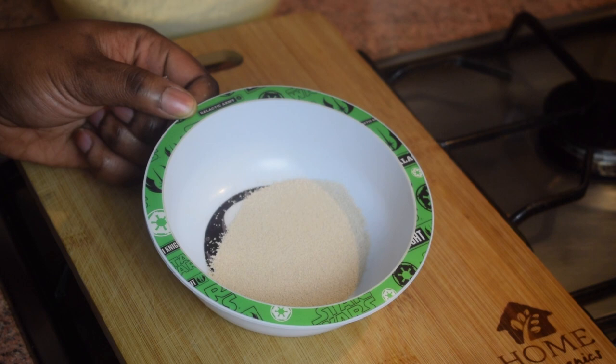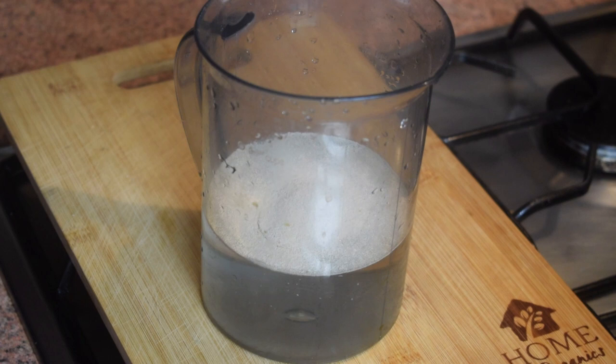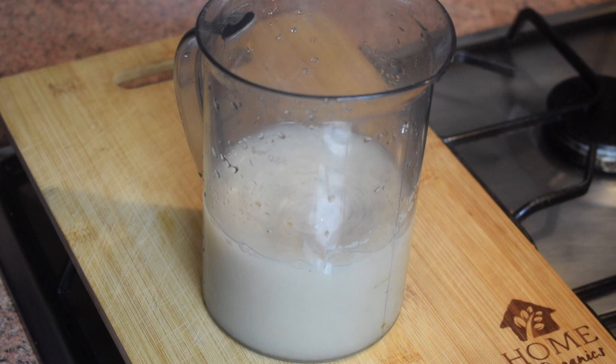You also need one sachet of dried yeast. We are now going to prove the yeast to make sure it is still alive — always check the dates. Add the sachet of yeast to your warm water, not hot water, then add the half teaspoon of sugar, stir it, cover it, and leave it aside for about 10 minutes. It should start to bubble up.